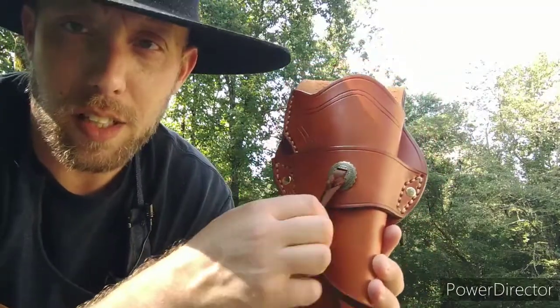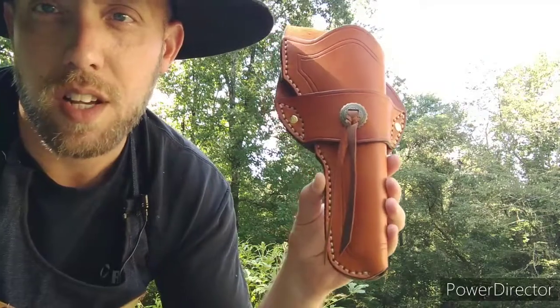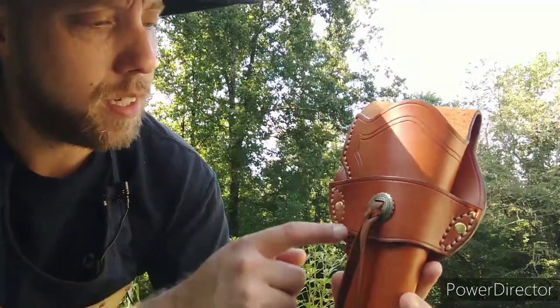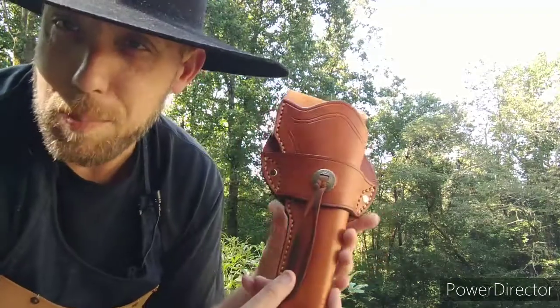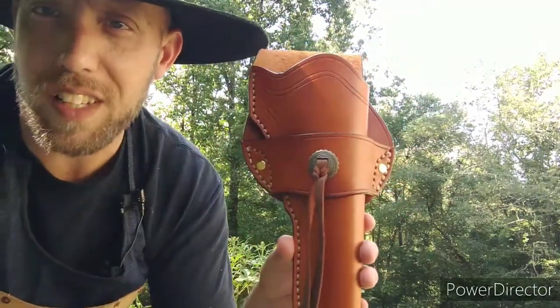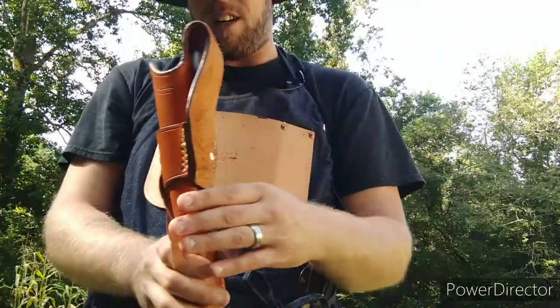It has the brass-looking concho here, which is attached with some crazy horse leather that I cut into some lace. It's stitched here with some tan thread. The skirt is stitched on on each side. This is a Dodge City pattern, and it has solid brass rivets on each side of that skirt as well. So this skirt, this loop, is not coming off.